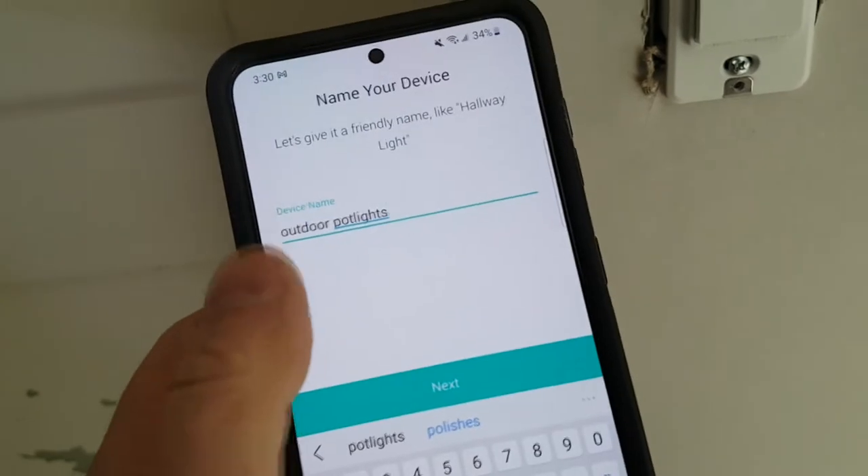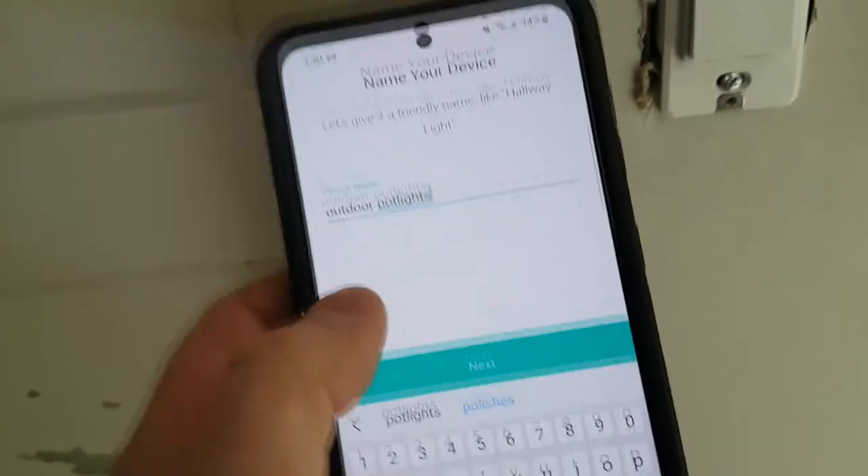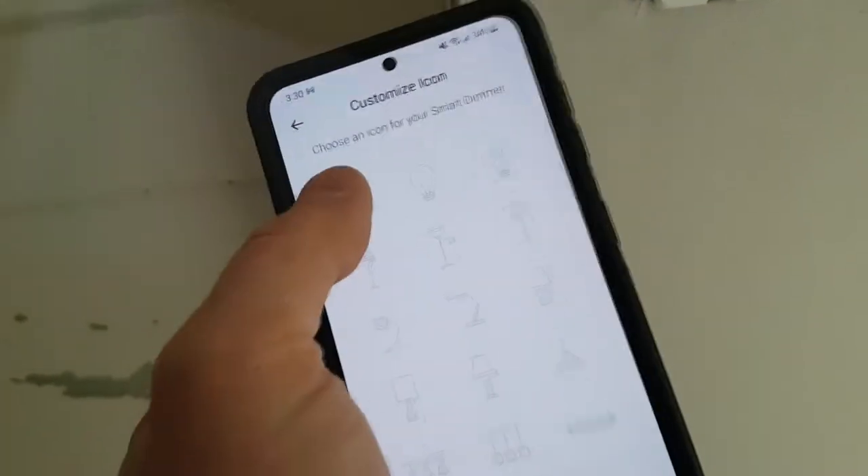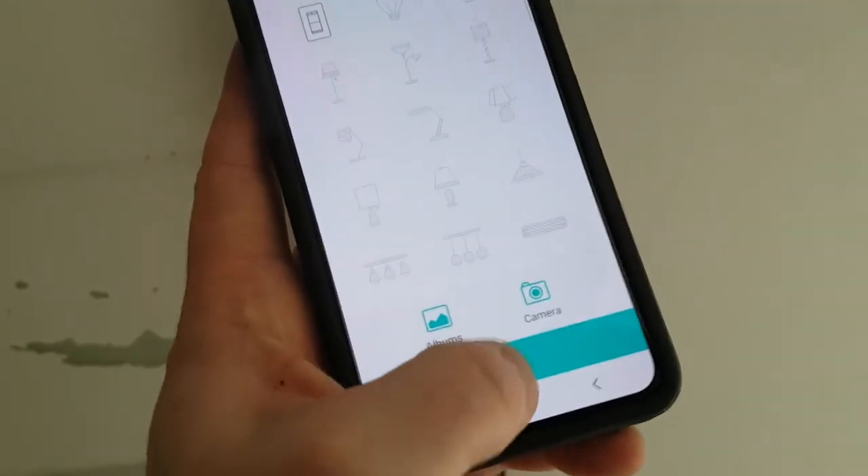You can always adjust the name later. But remember, whatever you put here is what you're going to say to Alexa or Google Home Assistant. You can take a picture to identify what this is, but we're just going to go ahead and save.